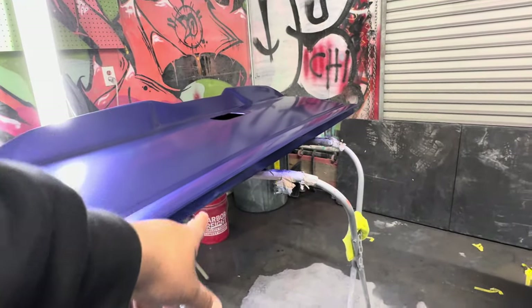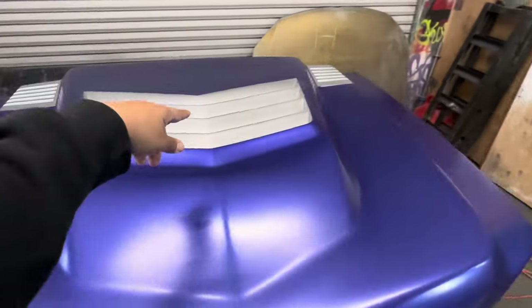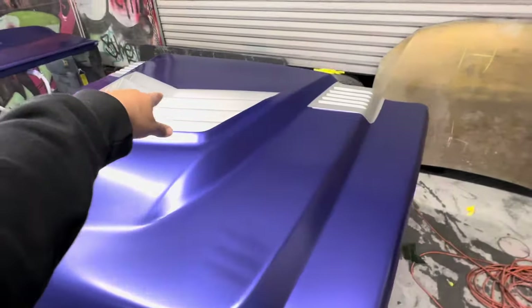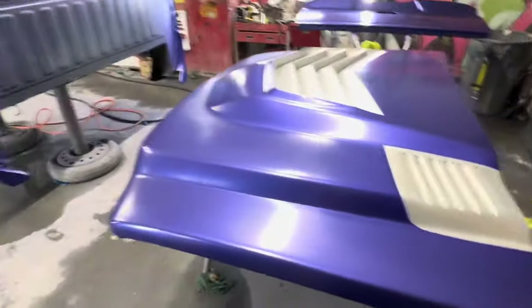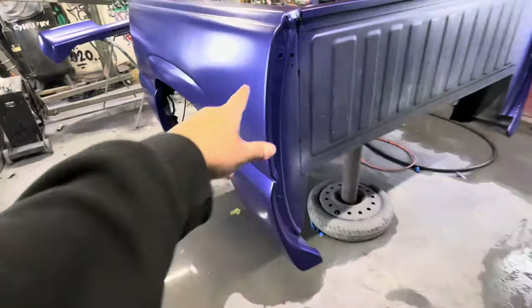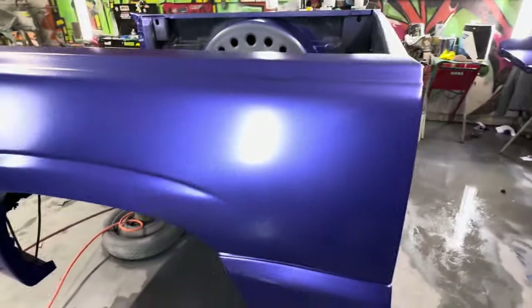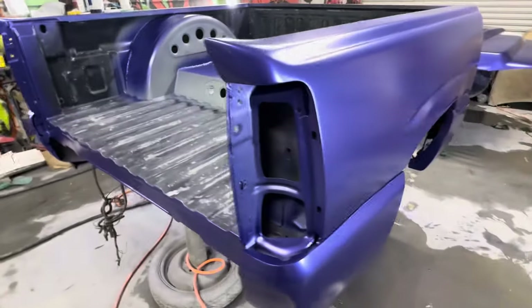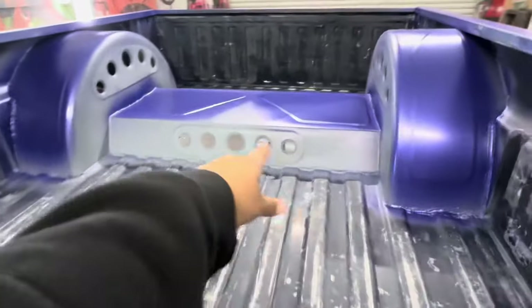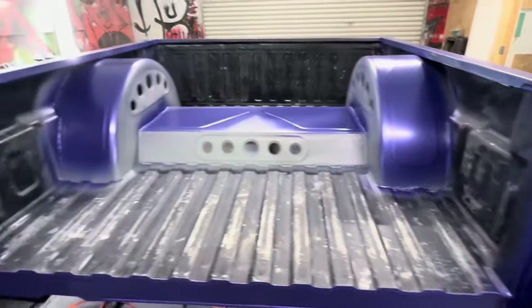The hood is two-tone as you guys can see — silver with the HD caps — silver, bam. This side got painted as well, and that side. We can't forget about the top piece right here, got painted. Here's the passenger side — so far looking so good. I'm gonna go ahead and continue spraying this one right here and then let it flash off and shoot the clear coat.